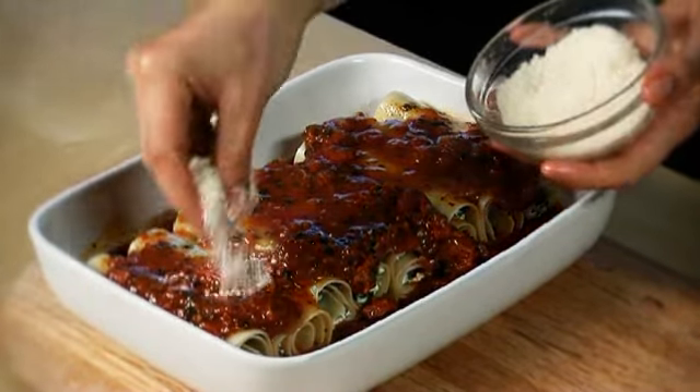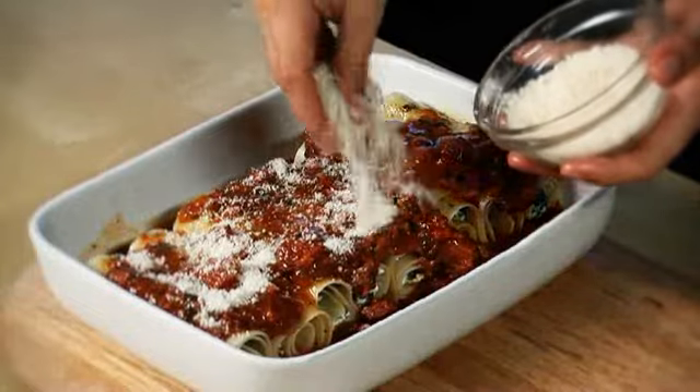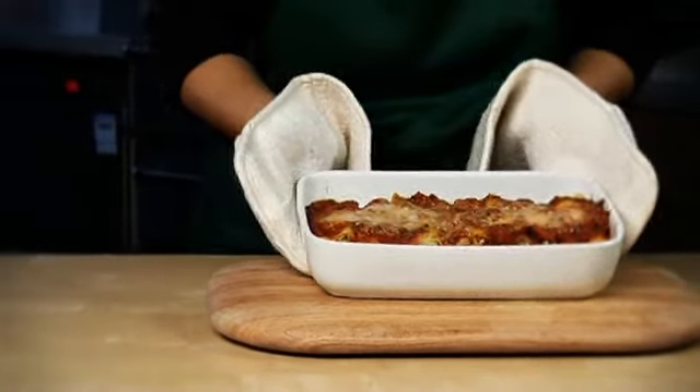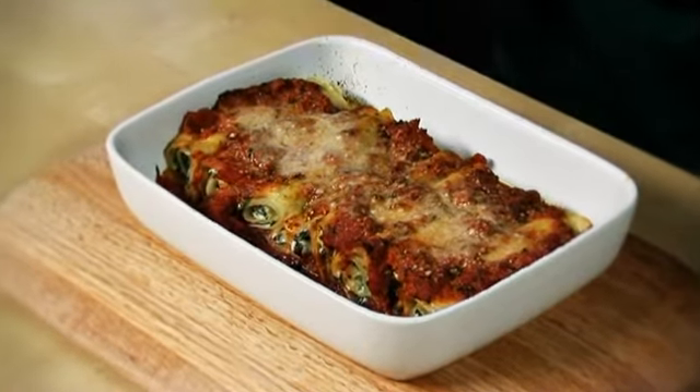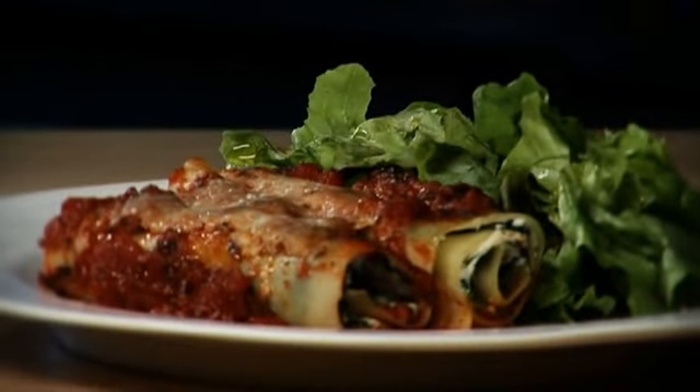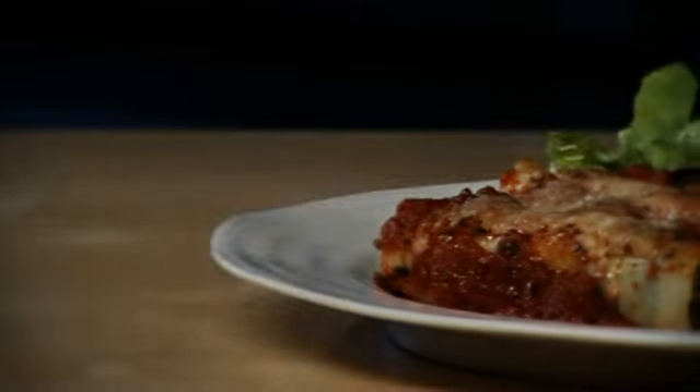with the remaining grated cheese. Bake in a preheated oven at 200 degrees centigrade, gas mark six, for 20 minutes or until golden and bubbling. Remove the cooked cannelloni from the oven, spoon onto serving plates, and serve with a mixed leaf salad.